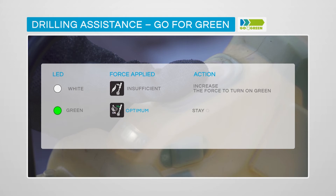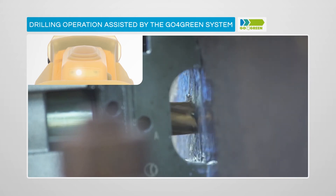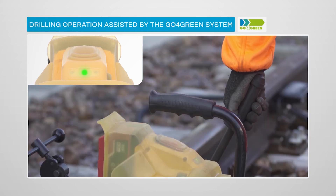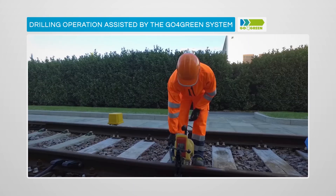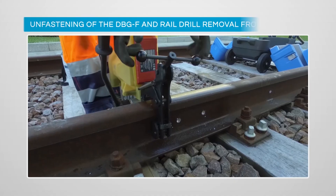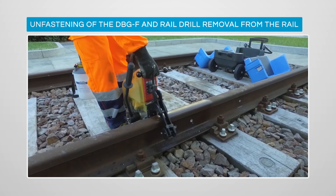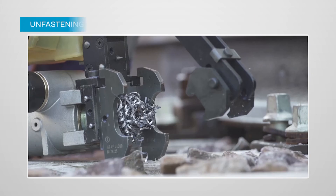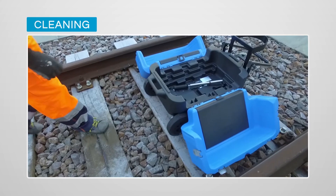During the drilling operation you are assisted by the LED indicator, which shows whether the drilling force is correct. With Cembre CY broach cutters, always aim to stay on green. When the LED turns red, reduce the force until the indicator stays on green. A white LED is acceptable for spiral drill bits of smaller diameter; otherwise increase force until the green LED is shown. At the end of the drilling operation, push the lever to the starting vertical position to retract the broach cutter. You can now easily remove the drilling machine from the rail and clean the cutter and rail from swarf using the Cembre MSC swarf collector.